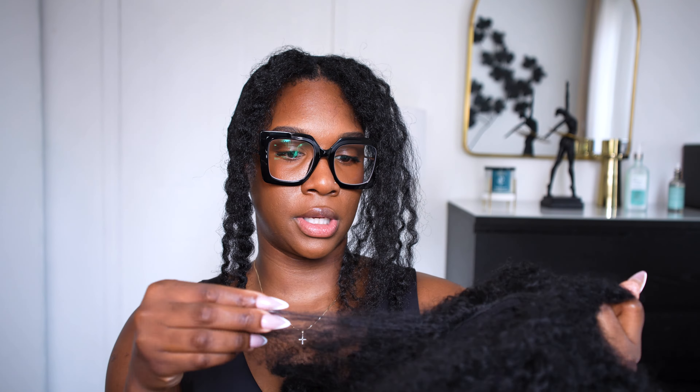A little update with this wig: it does start to do wig stuff, meaning it starts to get a little bit knotted, like natural hair, frizzy and stuff.